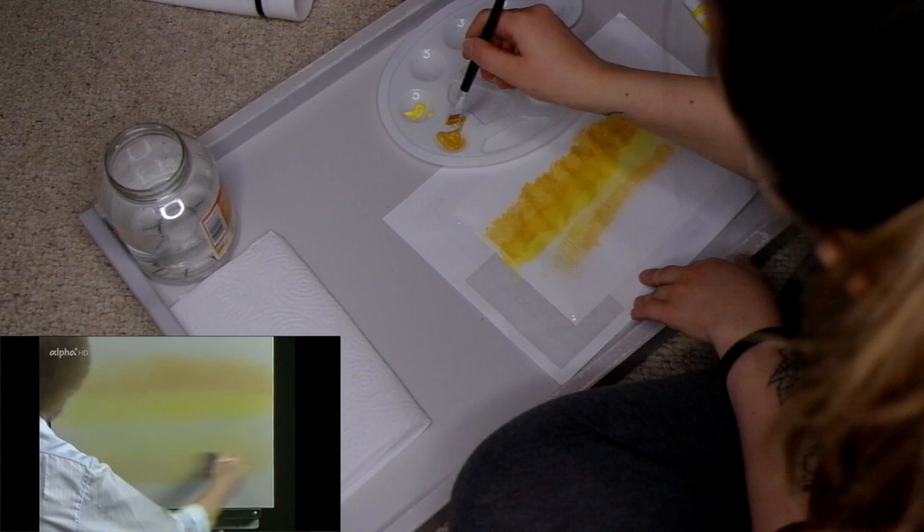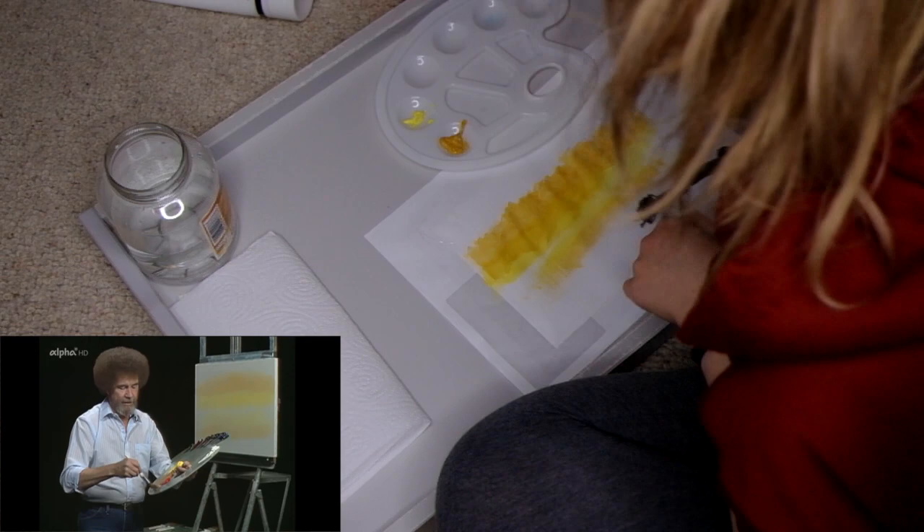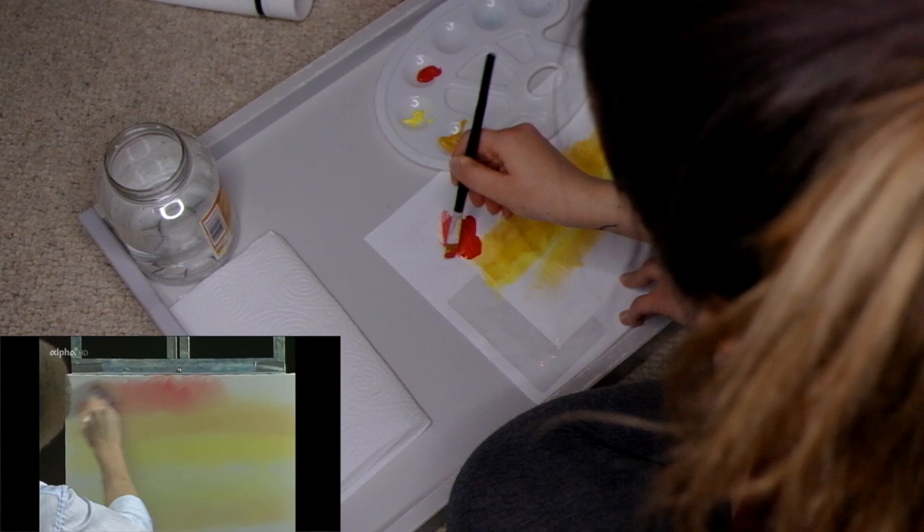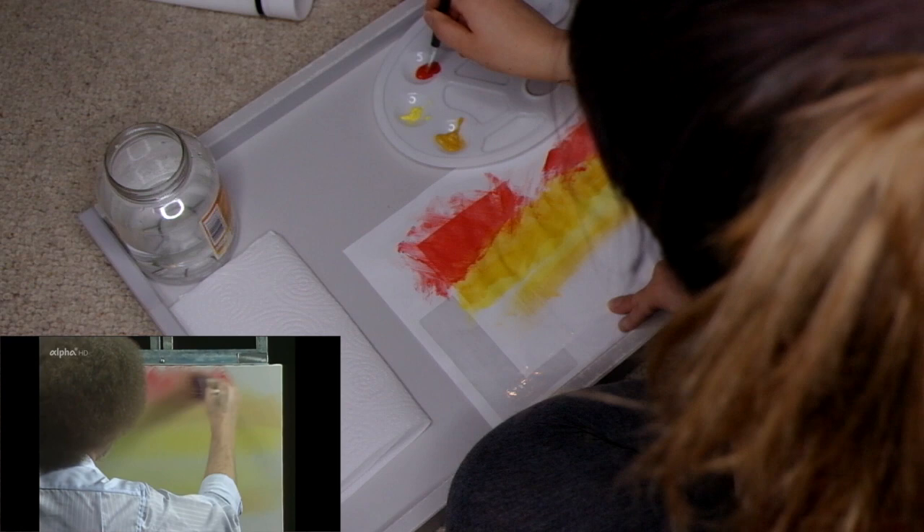Time to get crazy. Now he's got red going on. He had the colours ready and I did not. Let's add a little bit of that. That's a really dark red, baby. That's a really dark red.